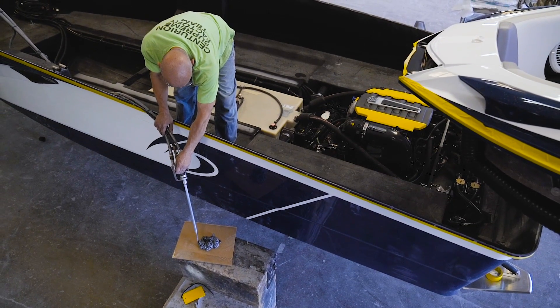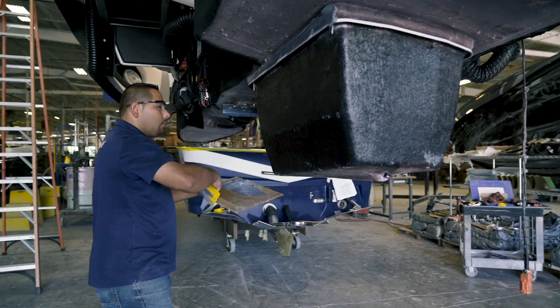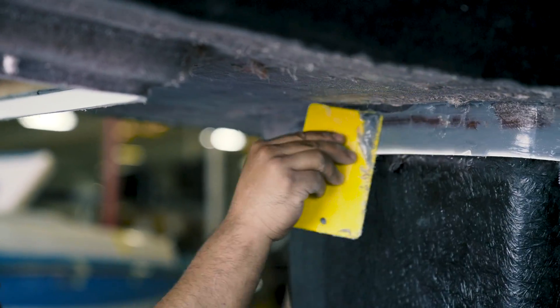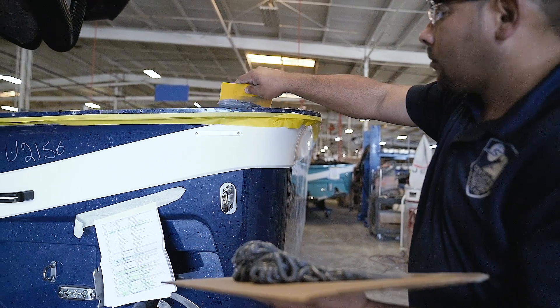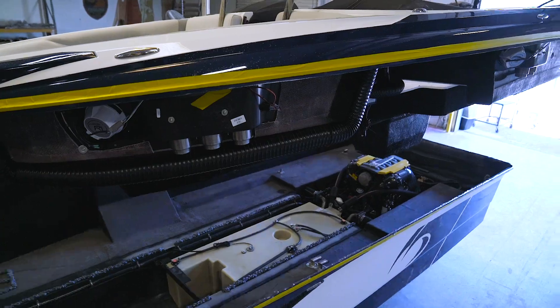We are then affixing the deck to the hull with a product called Plexus. This is a chemical adhesive that actually changes the molecular structure of the fiberglass and makes two pieces one, so the boat becomes one piece — unibody construction.